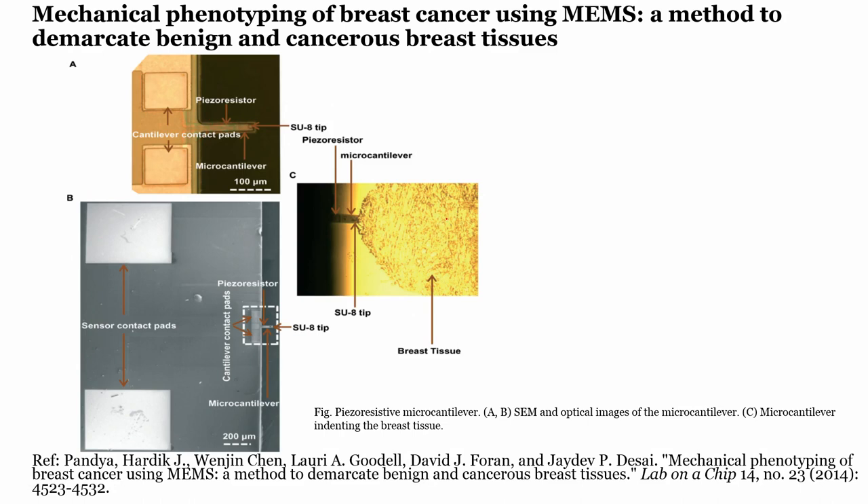If I have the cantilever and I have the breast tissue, I want to press this breast tissue. Let me demonstrate: this hand is the cantilever, and I am growing an SU-8 tip on it. The cantilever is inverted down so the SU-8 tip faces the tissue. When I poke or indent the tissue, the cantilever bends depending on tissue stiffness.